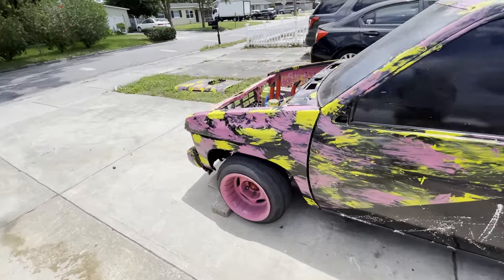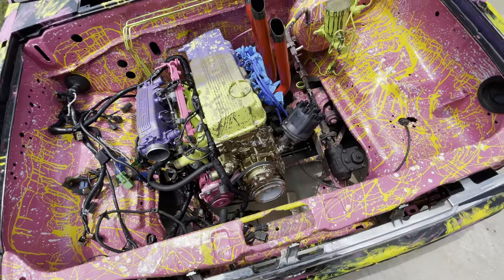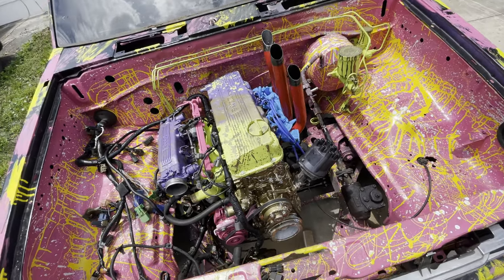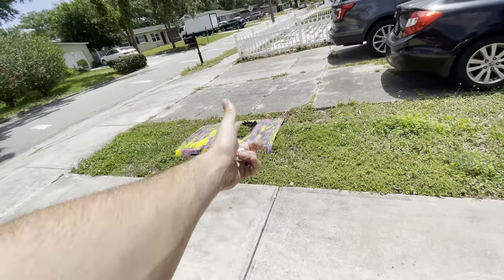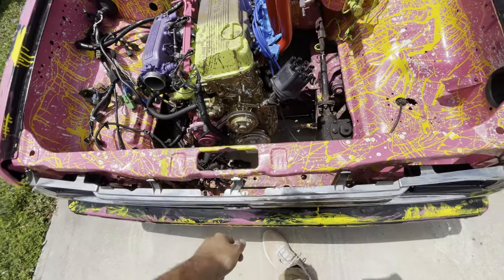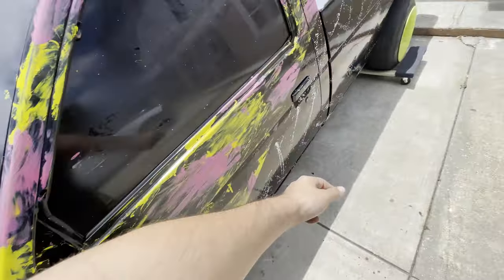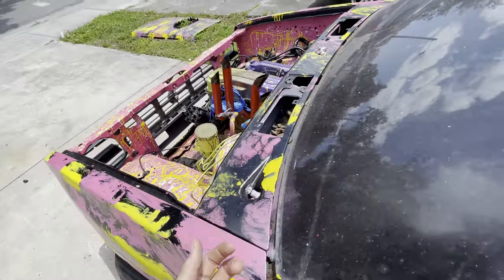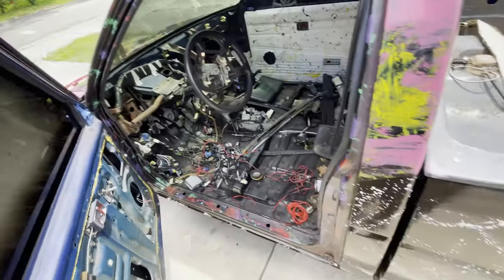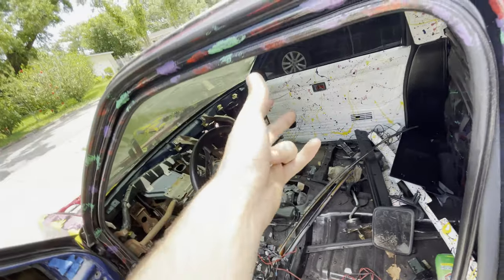Apologies for the weird jump in the video — somebody called me and it was a very important phone call. What I was saying is I did the S13 intake so I can boost it. I was gonna run those headers but since I'm boosting it now, those headers gotta go — that's the whole reason for the cut hood. That's where the turbo can go now. You can see the turbo placement and all that crazy stuff. The interior is still not put back together besides one door panel, and I'm still doing all the wiring and harness.